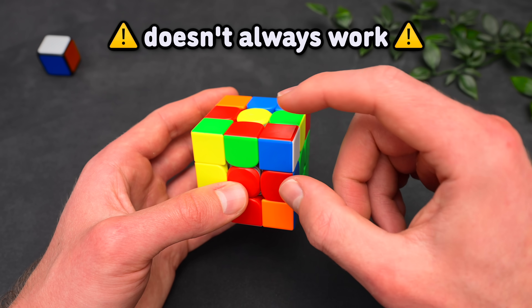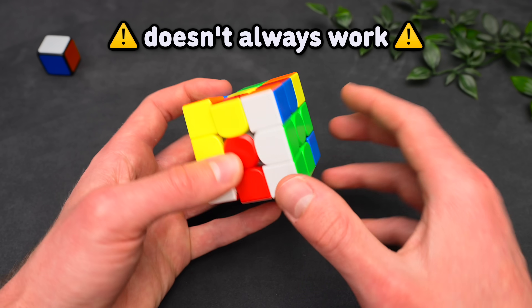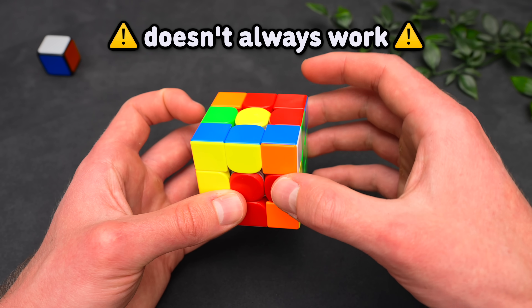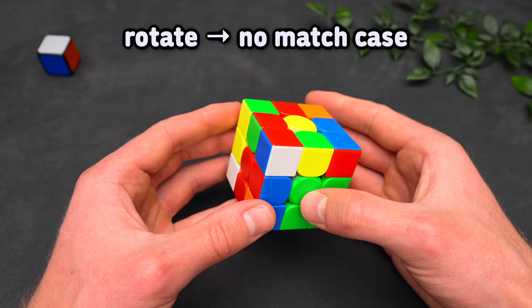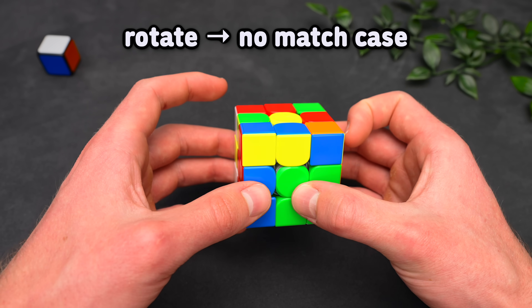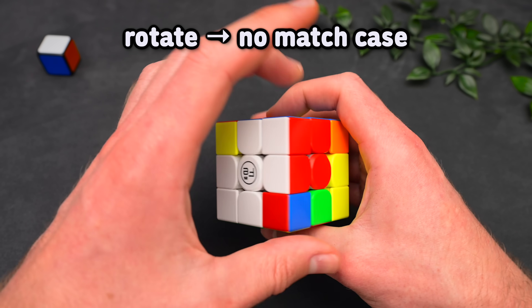However, there's one exception: when both colors match and you hide the corner, but white is now facing to the bottom, you cannot form a pair this way. If you bring the edge next to the corner, you don't form a pair — you instead set up a horrible case. For those cases, just rotate and work with this case where both colors do not match. We can then set up a three-move insert and straight up insert it.